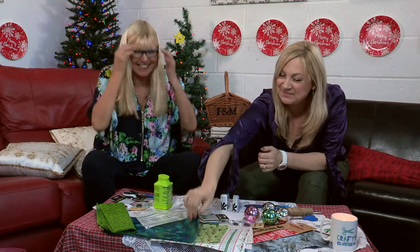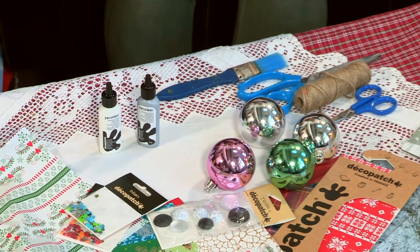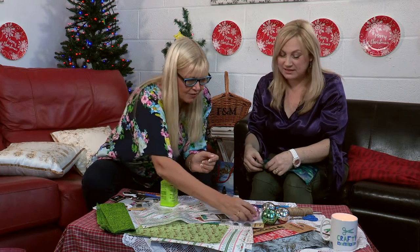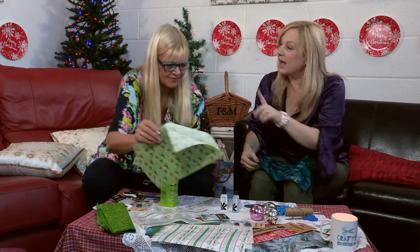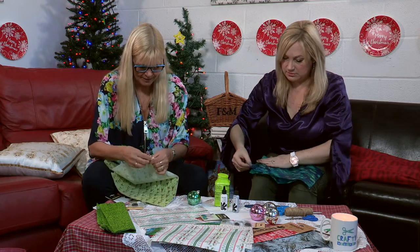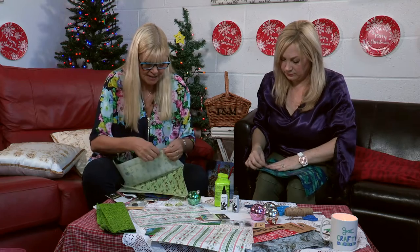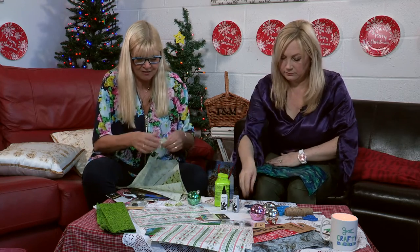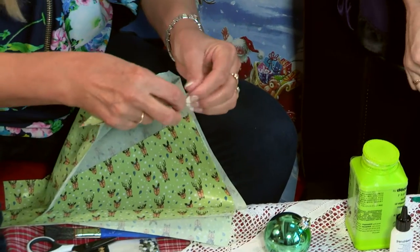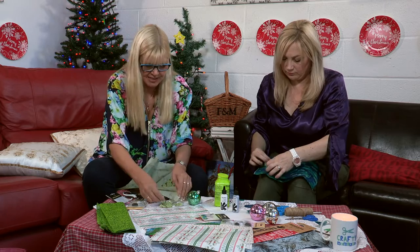Let's get started. So which bauble am I going to go for? I'm actually going to go for the green because I'm going to leave bits of the green showing through. I'm not going to cut with scissors, I'm going to tear. It's always a good idea when doing any Deco Patch project to tear up a lot of pieces of paper first. The size of your pieces depends on the article you're patching, but generally quite small, so you're not stopping all the time to tear more bits up.